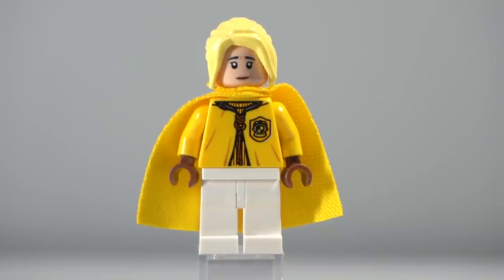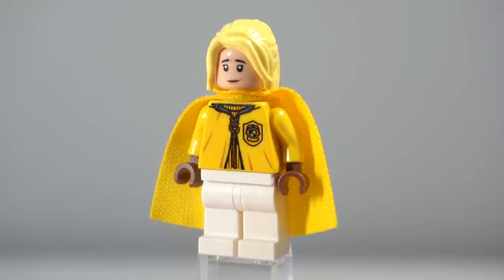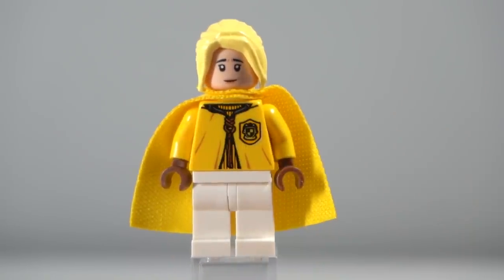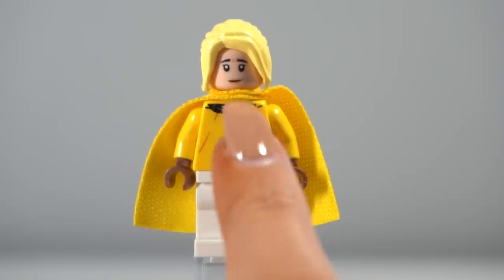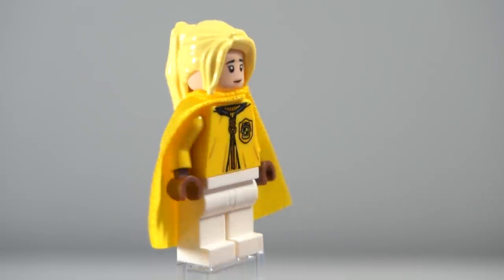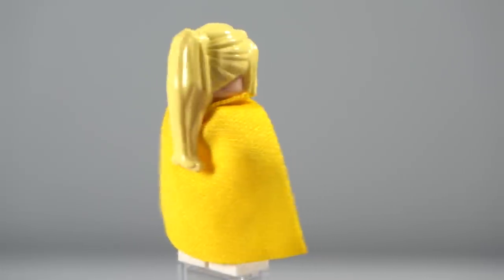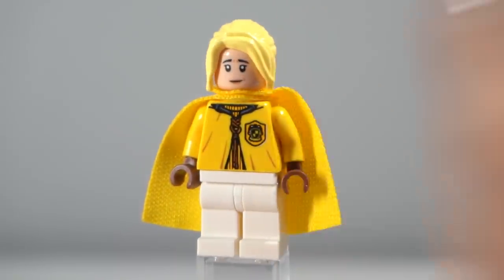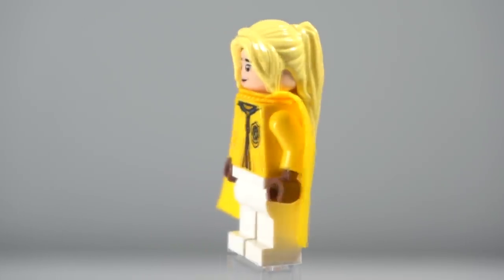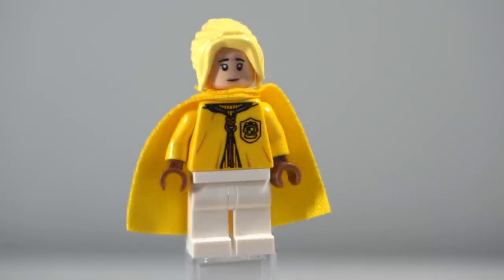Lastly, the final Hufflepuff team member is this girl who I imagine is probably a chaser. She's got the face from the Stranger Things set of Will's mom — Joyce Byers' face. Then the hair is the good old Series 1 CMF cheerleader hair. While it doesn't quite match her eyebrows, there are blondes around the world like that — she's probably just doing some wizarding spell to make her hair nice and bleach blonde, and honestly I do not blame her at all.